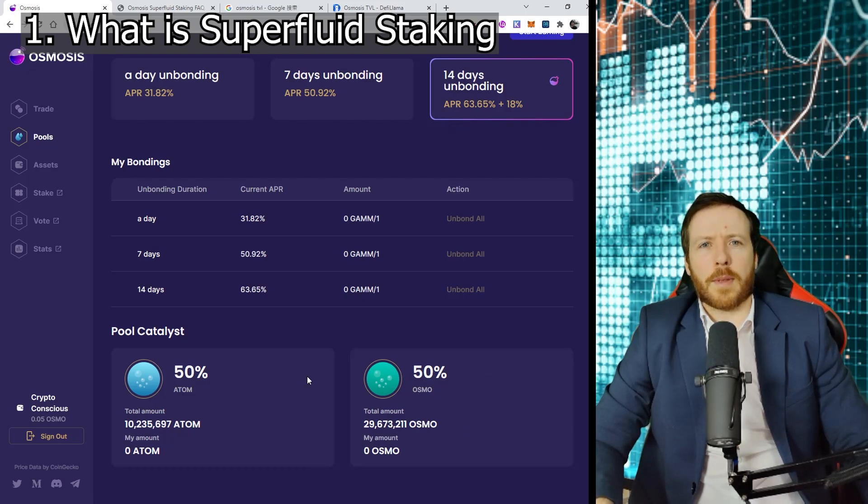The current APR of the Atom-Osmo pool is 63.65%. But with this new innovation, you're going to be able to add 18% to that. And at the moment, we're only able to do that in pool number one, Atom and Osmo.